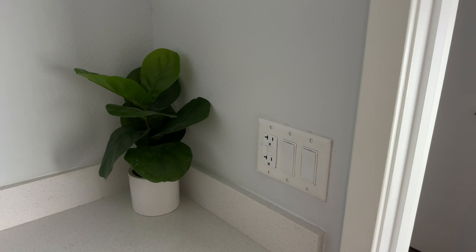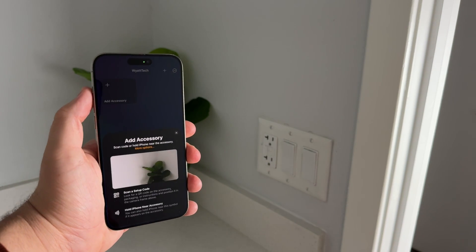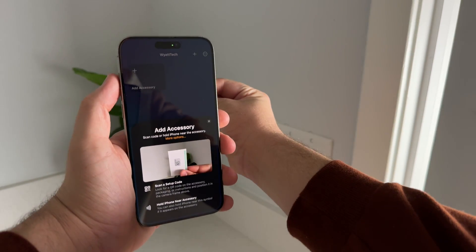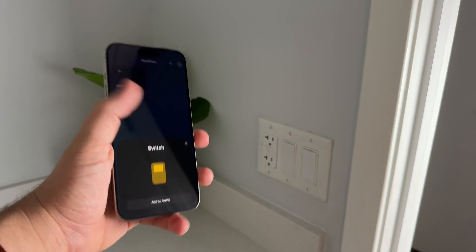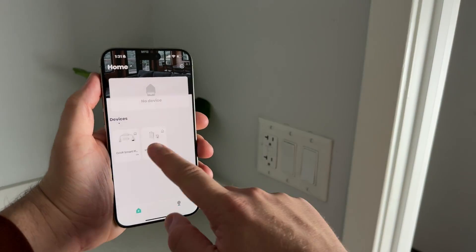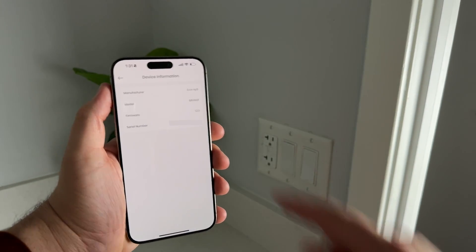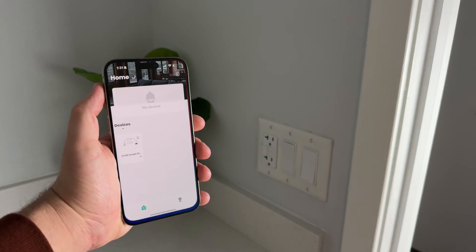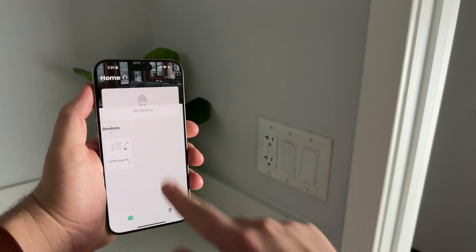Controlling your in-wall relay is extremely simple, especially because it's compatible with HomeKit. All you need to do is open the Home app on your iPhone, add a new device, and scan the QR code from the user manual in the box. It'll automatically connect and you can control it with a simple on/off toggle in the Home app. You can also download the dedicated Ever app, which gives you the same on/off functionality but also shows more detailed info like model number, serial number, and firmware version. The Ever app automatically detects your devices when you open it — no additional setup required.